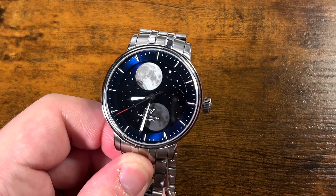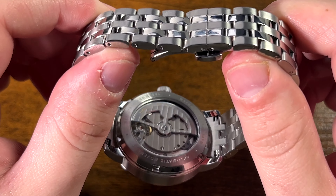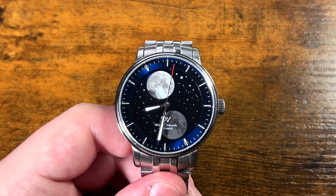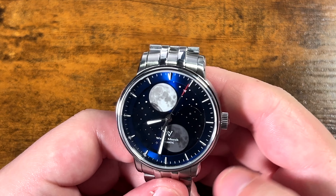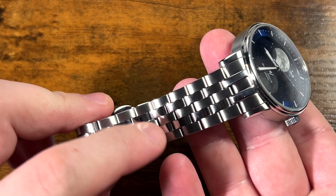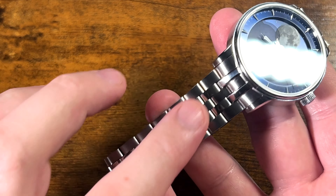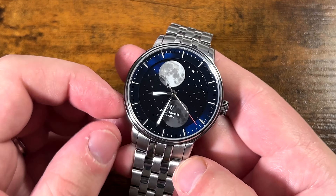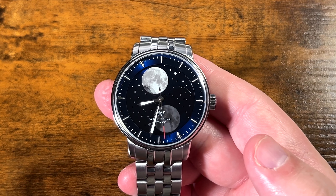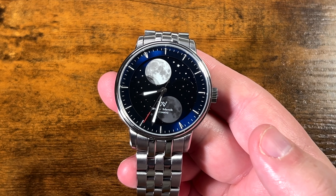It does hack, which I really like — love a movement that hacks. It has an exhibition caseback; you can't really see much through it, it's not showing off a lot, but it is nice to have a see-through back on a watch like this. On first look, I really like the way the stars look and the blue is quite lovely to me. I'm not crazy about the band — I wish this was on something like leather. It does look like it tried to be a sort of Speedmaster-style bracelet. I don't love this design in general, but some people do, so I won't fault the watch for that.